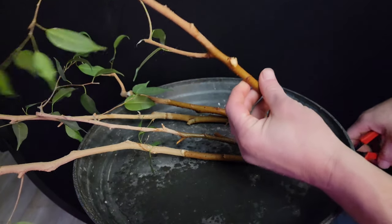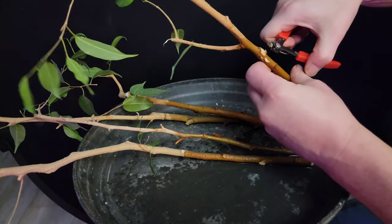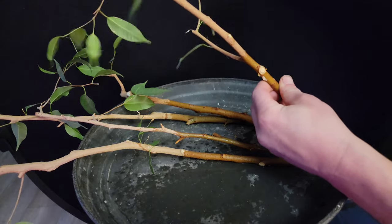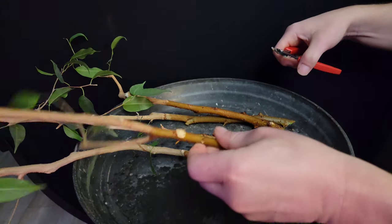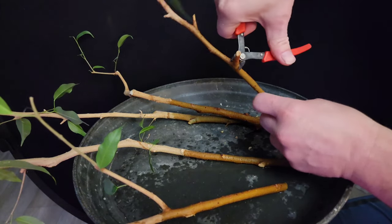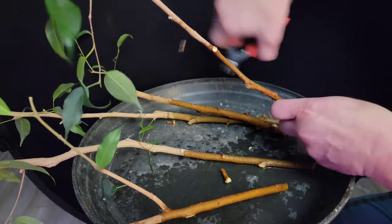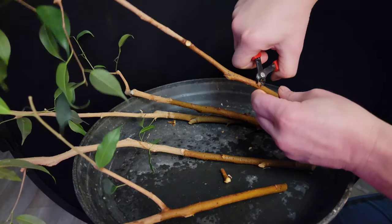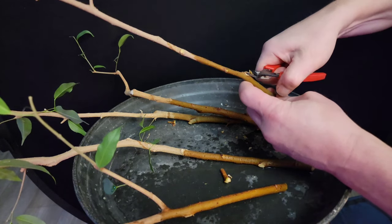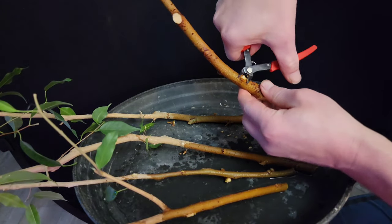I've been letting these cuttings soak in a jug of water for a couple of days — it's always a good idea to do that. I have had success just taking a cutting and putting it straight into soil if conditions are right, but if you soak it in water first, you'll be better off. Since I'm going to try to fuse these together, the first thing I'm going to do is make these trunks as straight and flush as I can. I'm going through and cutting off any little knobs, sticks, and dieback branches.